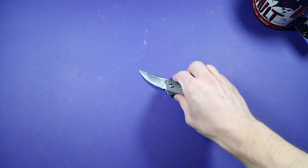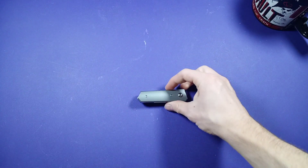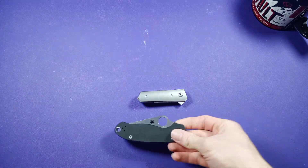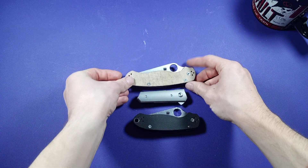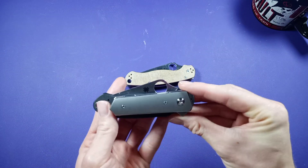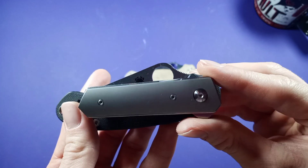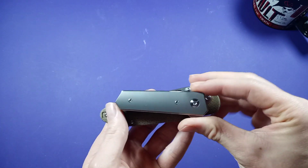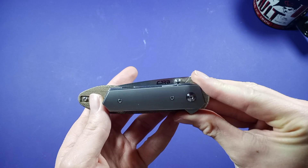Now we're going to go with height. Height on this guy. As you can see — Parat 3, PM2 — this guy is definitely much more compact and smaller, so it's not going to have much height. You don't have any blade sticking out of the handle. Up against the felt bar, it's pretty much more compact than the felt bar.